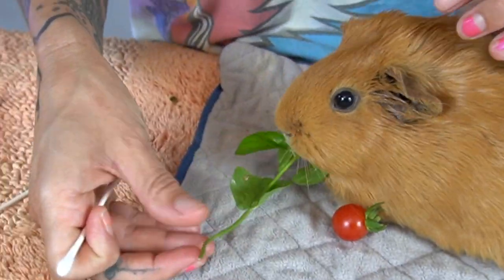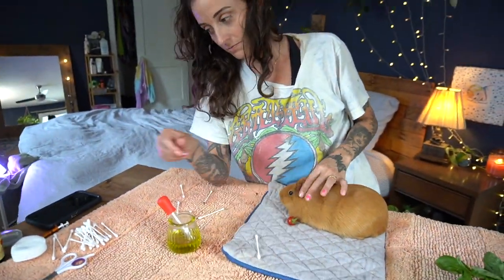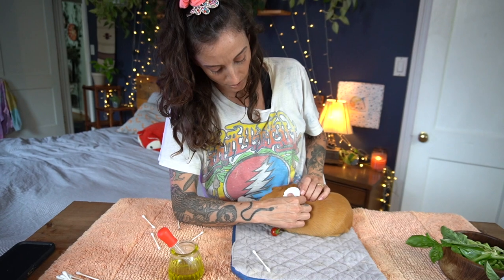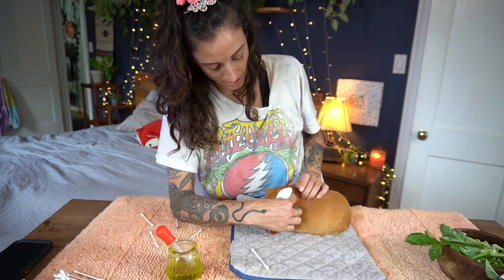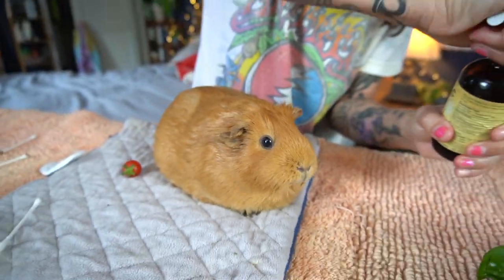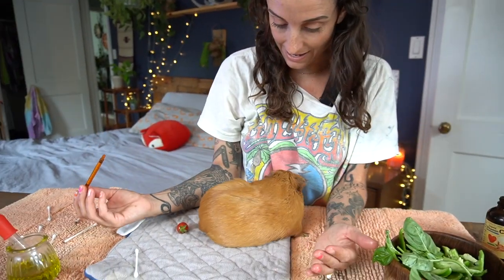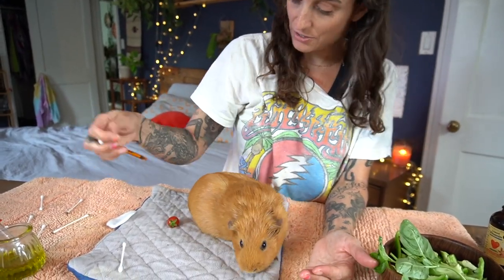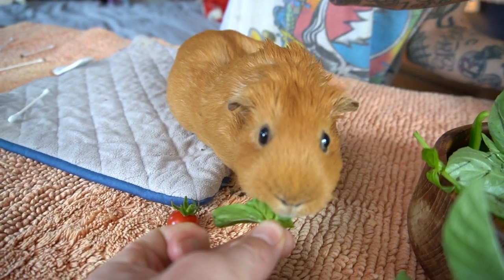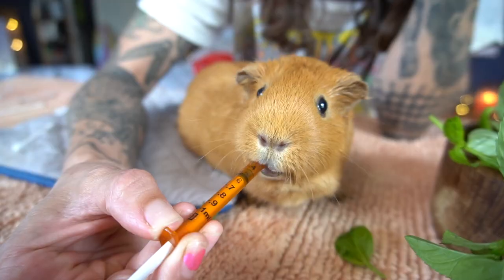Do you like mint? Are you a minty girl? It looks like today you are! Let's just give her a little ear rub and make it feel better. I like to come back with a cotton swab after and just rub off the oil that got on the outside of her ear so she doesn't have too much oil residue. I just do liquid vitamin C sometimes as a treat — she's one of the ones that actually really enjoys it.